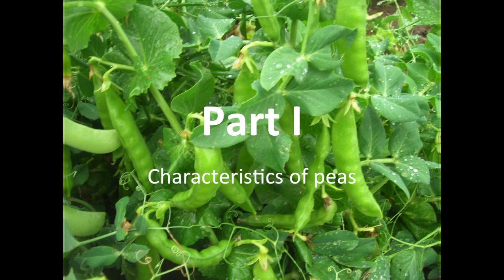The first part that we're going to be talking about is some of the characteristics of peas in general, and then we'll get more specifically into edible pod peas.